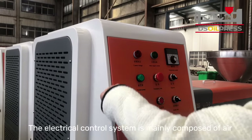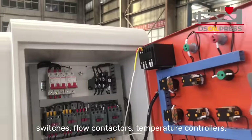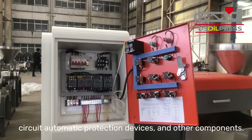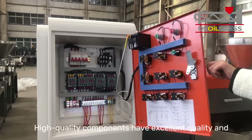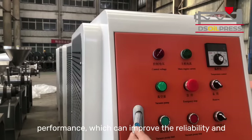The electrical control system is mainly composed of air switches, flow contactors, temperature controllers, circuit automatic protection devices, and other components. High quality components have excellent quality and performance, which can improve the durability of the equipment.